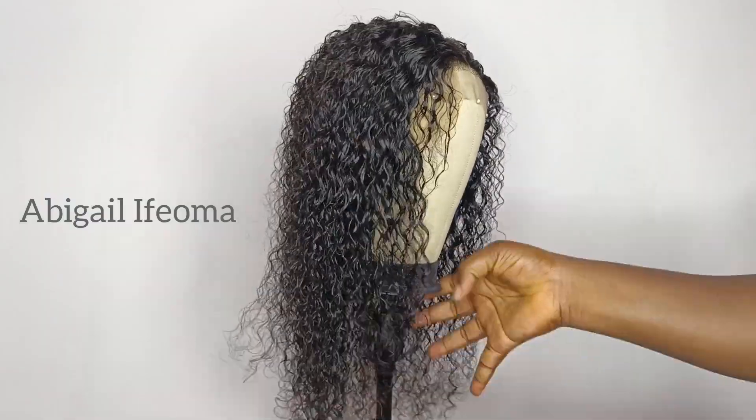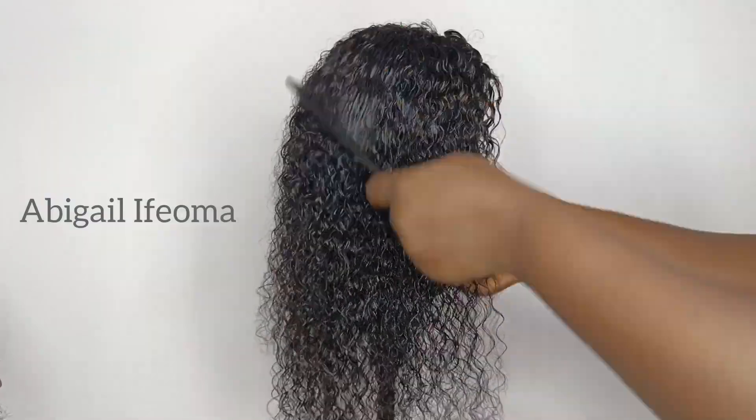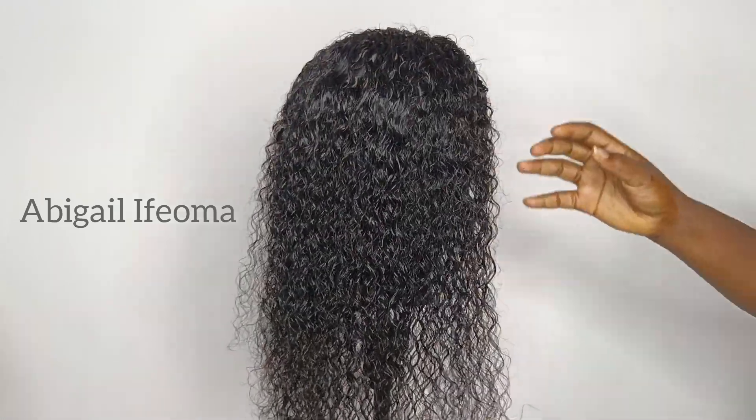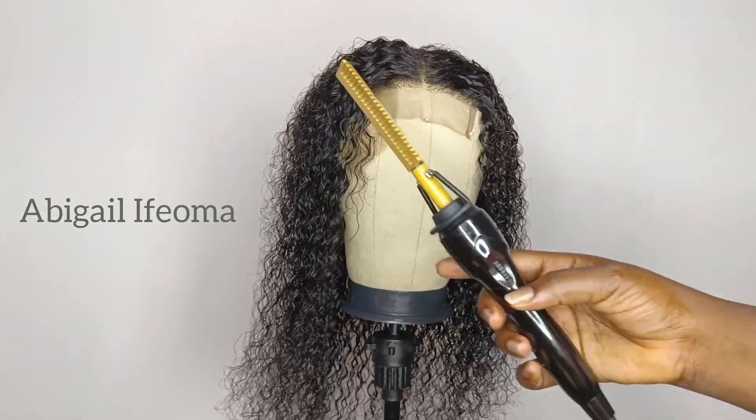Here is how it's looking after combing it out. I'll go ahead and use my hot comb to define the closure and make it very flat.